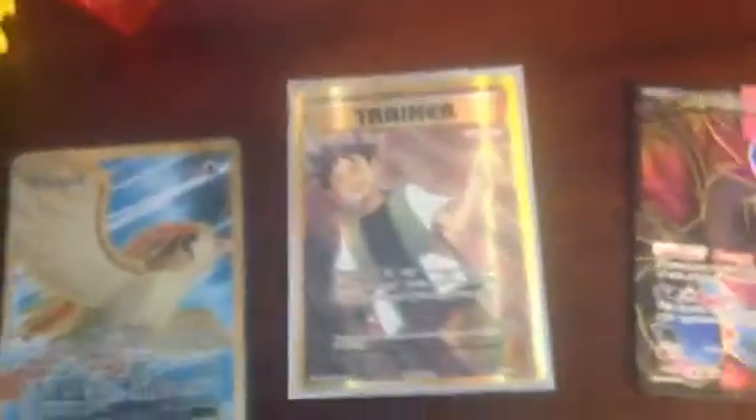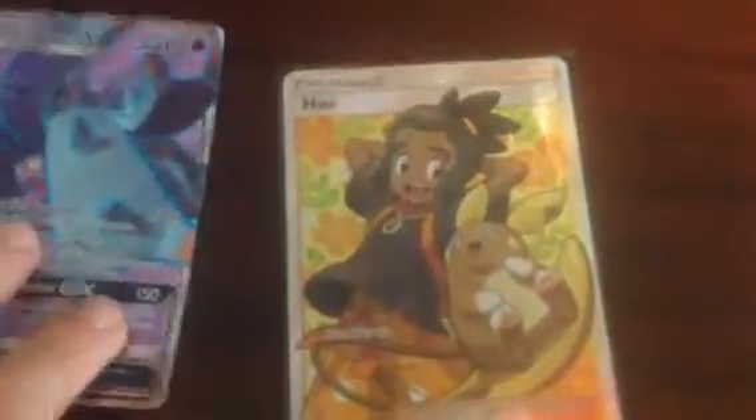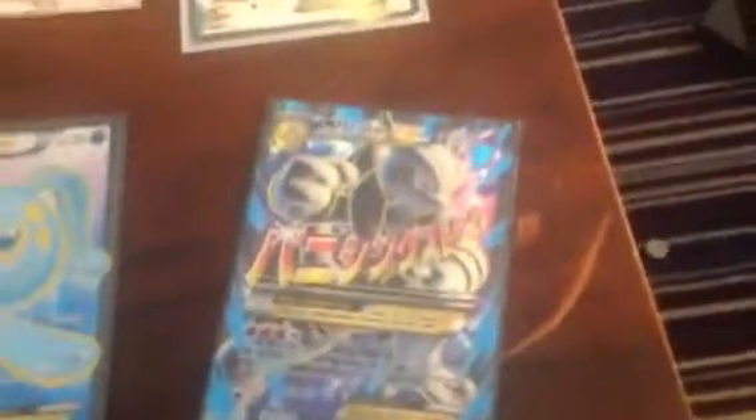Hydreigon EX Full Art, Brock's Great Ball Full Art Trainer, Pidgeot EX Full Art. Then we have two Toxapex EX full arts, and a GX Full Art. Drampa GX Full Art. Then going all the way to the right corner again: Mega Mewtwo EX Full Art, Manafi EX Full Art, Volcanian EX Full Art, Mega Rayquaza EX Full Art, Mega Sceptile EX Full Art, Sceptile EX Full Art, Shaman EX Full Art, Chiram EX Full Art, Karamagna EX Full Art, and Mega Blastoise EX Full Art.